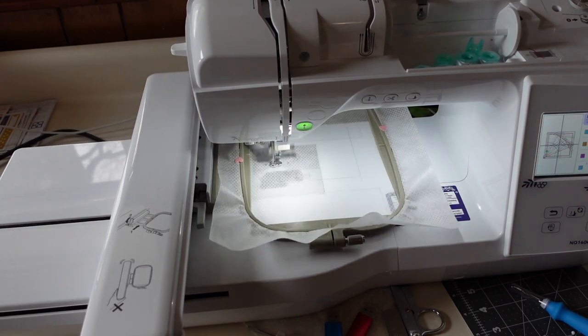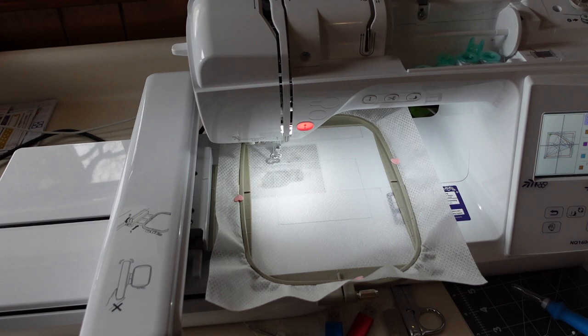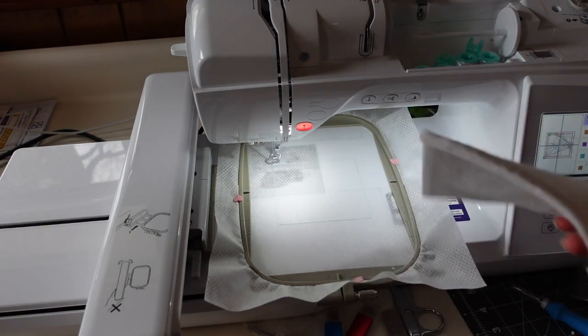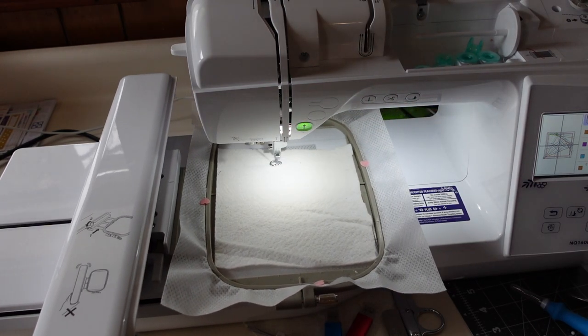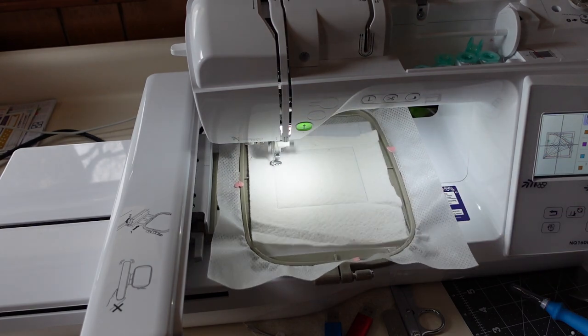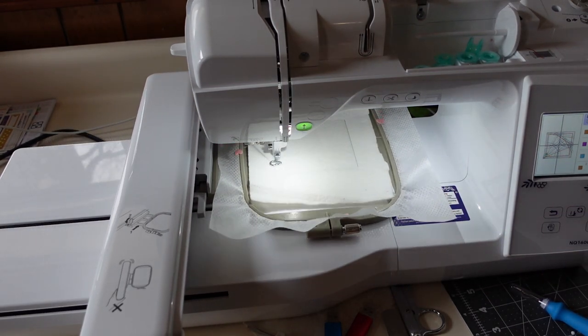This is just our batting outline stitch, and this is an important step. You put your batting so it completely covers — don't try to risk it, just get a piece that is really going to work well. You can see I'm well oversized and we're going to trim it no matter what, so make sure you have enough.